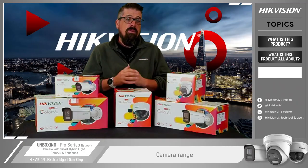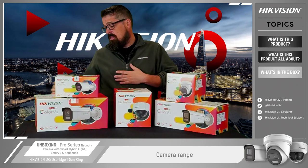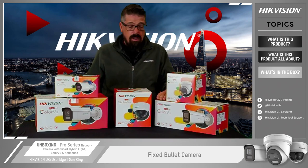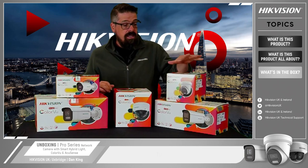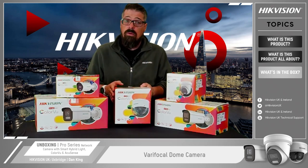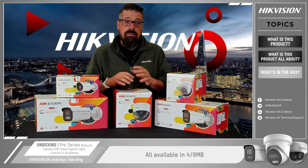Before we go into the unboxing side of the video, I'll quickly go through the styles and formats of cameras available within this range. First up we have a varifocal bullet camera — this comes in a 2.8 to 12mm. We also have a fixed bullet, a mini bullet with a fixed lens, and a standard turret which is also a fixed lens option. And finally a varifocal dome style which again comes in 2.8 to 12mm. All of these cameras are available in 4 and 8 megapixel — please check the website for full lens options across the range.